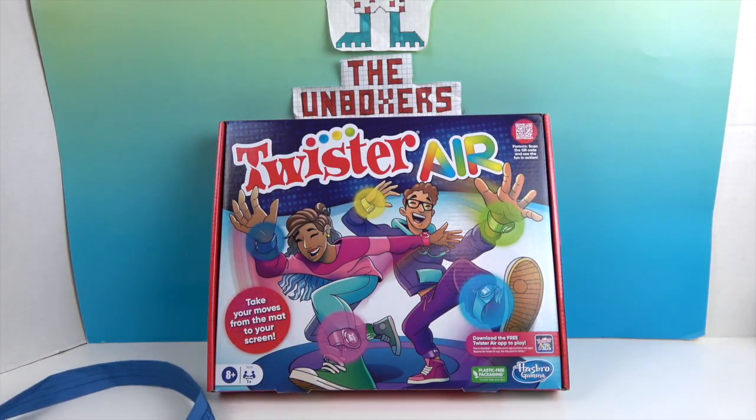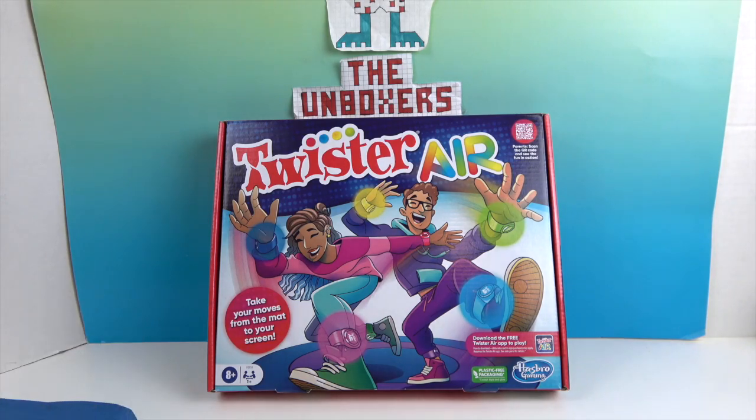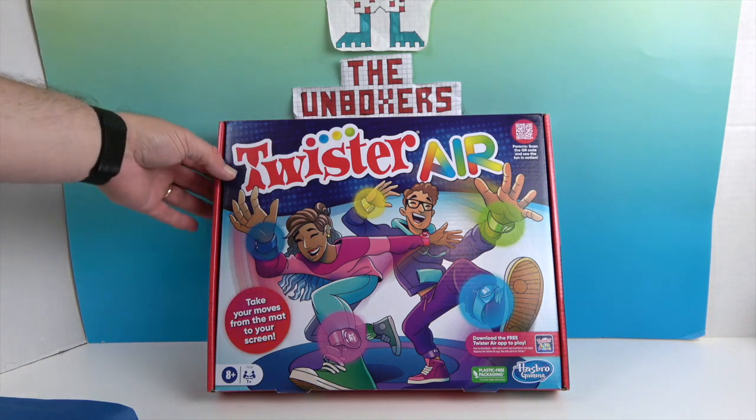Really cool. It says, parents, scan the QR code and see the fun in action. And then it has: download the free Twister app to play. This is from Hasbro Gaming, ages 8 and up. And it says one plus players.